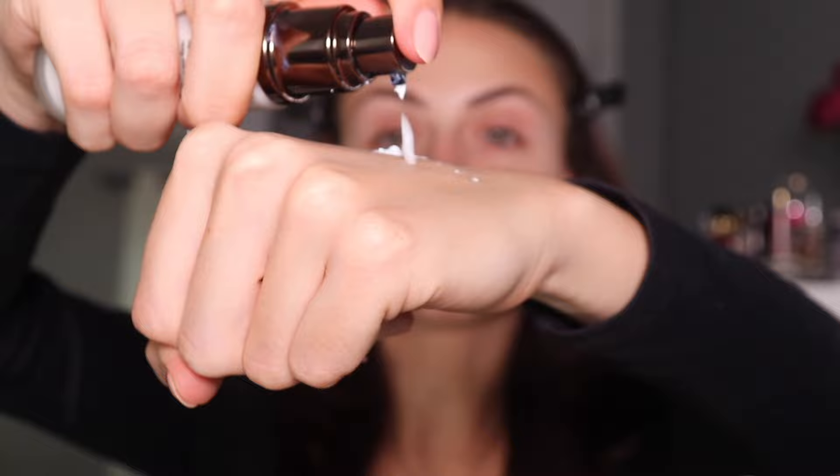I'm going to start with the Hourglass Veil Primer. In the past, I was not shaking this up enough, so it would always come out a little bit runny, but now that I've shaken it enough, look at how different it is. Although I think I may have broken the pump. It's just so much thicker than usual — I feel like every other time I've tried this, it's been so runny. I'm just going to go ahead and apply that.